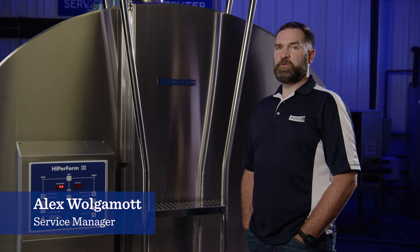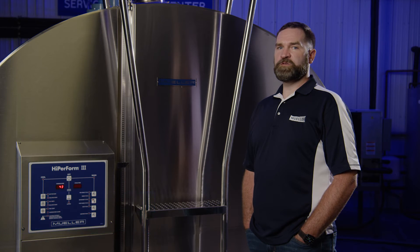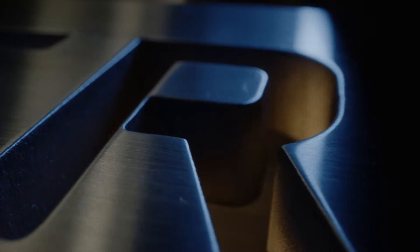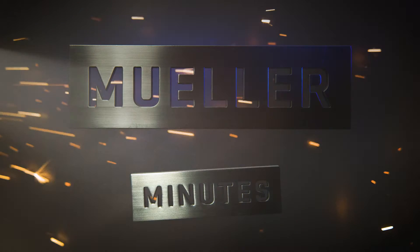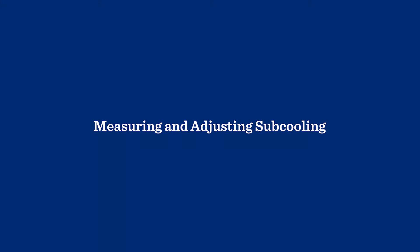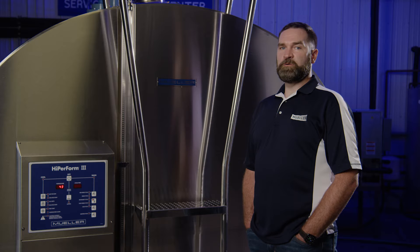Hi, this is Alex with Paul Mueller Company. This Mueller Minutes is intended to help qualified refrigeration professionals monitor the sub-cooling on their refrigeration system. I'll show you this procedure using a Mueller milk cooler hyperform refrigeration system.